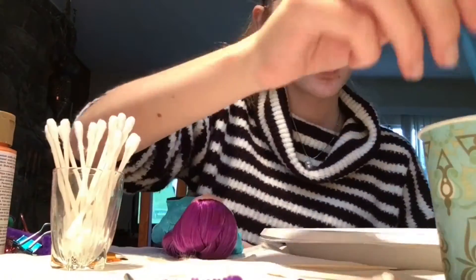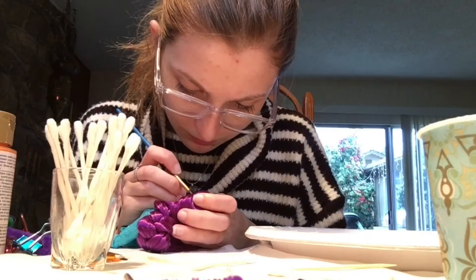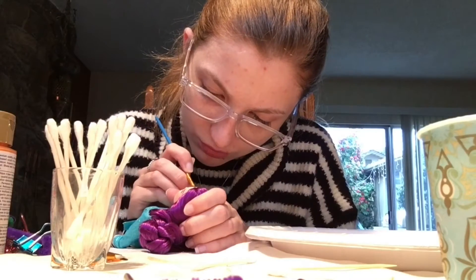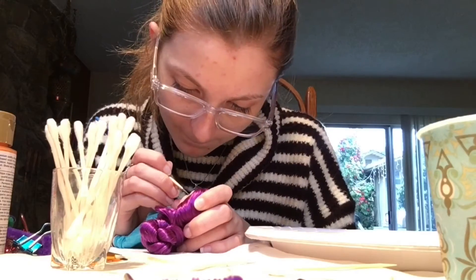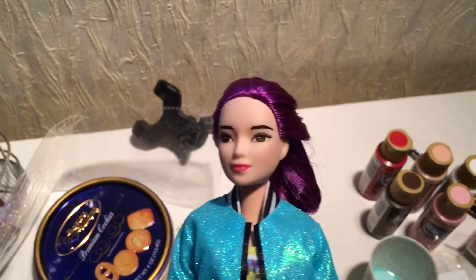I believe at this point I'm starting the actual eye repaint — like changing her eyes. The doll's eyes were already kind of a brown color, but I wanted them to be a little bit darker than they are on the doll. And again I just followed the lines that were already there, which I probably should have done with the lips too. But whatever works for you works for you. And here is the finished Mari doll — yay!